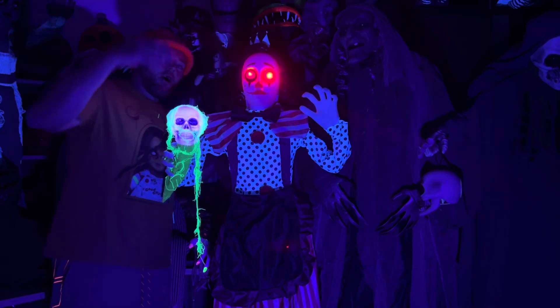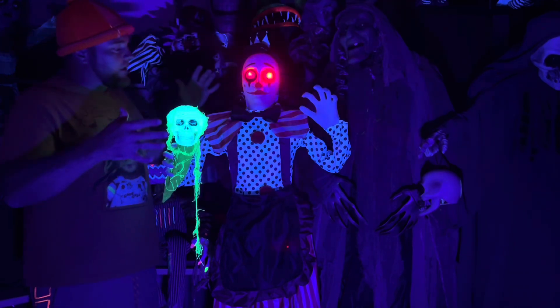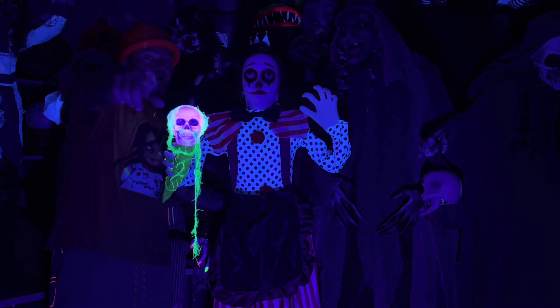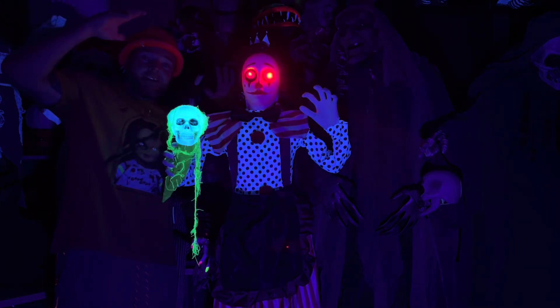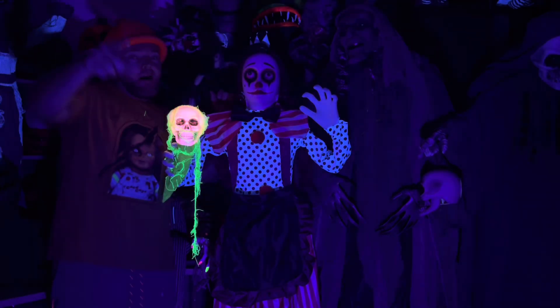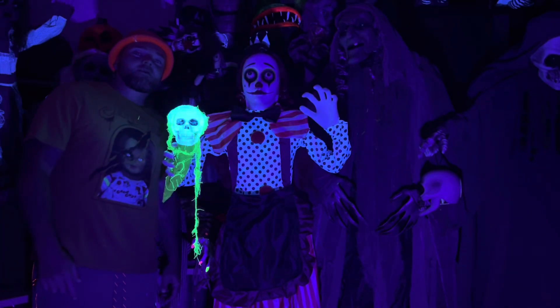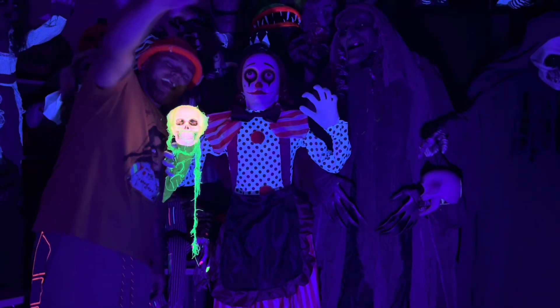Haunted Hill Farm hit a home run with Buffy. I absolutely love it — there's nothing about this that I don't like. Haunted Hill Farm, hit me up — I want to showcase everything. I'm going to get more no matter what. Appreciate everybody watching. Please go like and subscribe. Monster Mike 816, and I'm out.